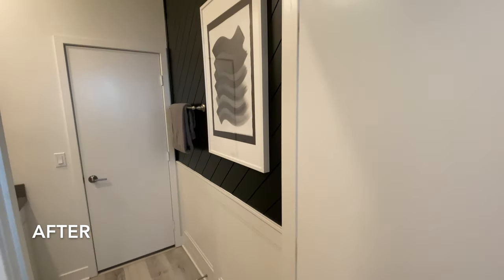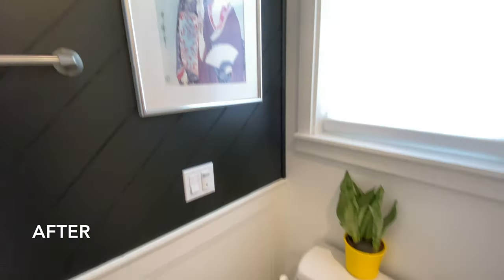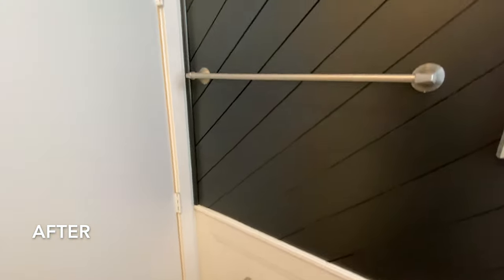I created a simple abstract wave painting and hung it up on the accent wall. Inside the bathtub area I did the same style accent wall. And I also replaced the shower curtain to complement the ceiling heights.